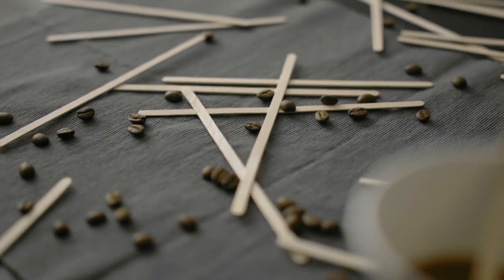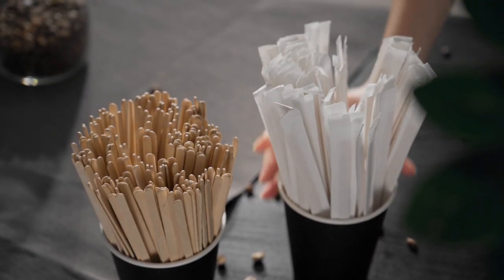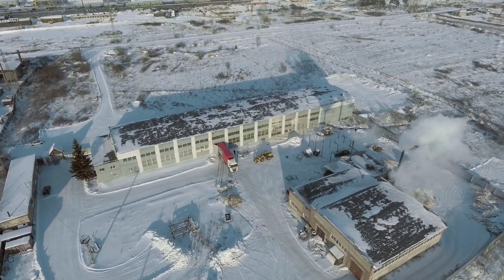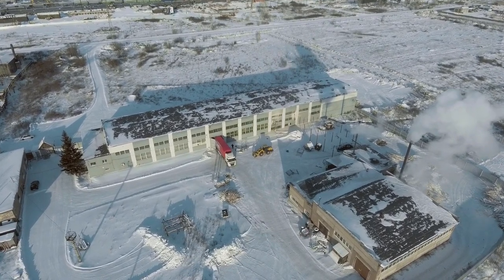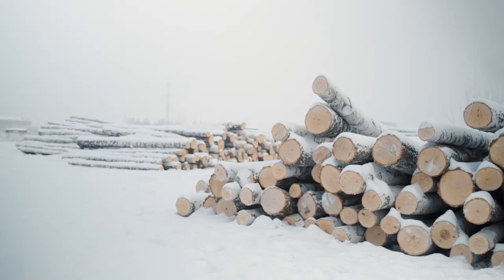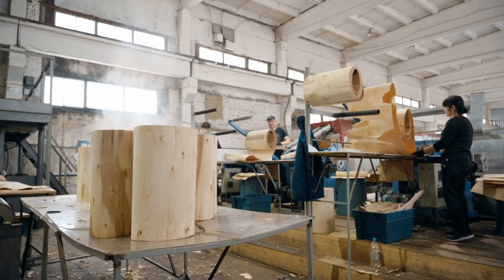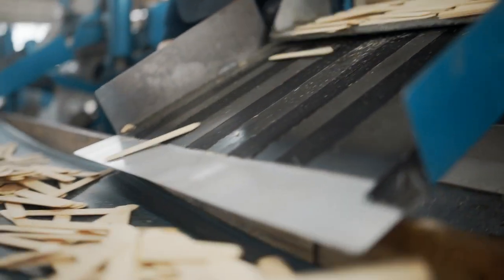Which stirrers do you use? Write in the comments. Where to buy suitable stirrers? It is better to rely on a real market expert and buy stirrers from the manufacturer. The Silver Birch factory produces coffee stirrers made of birch veneer, using sanitary deforestation wood.